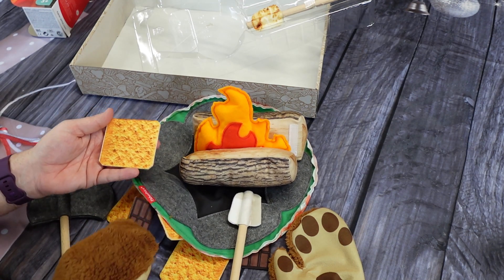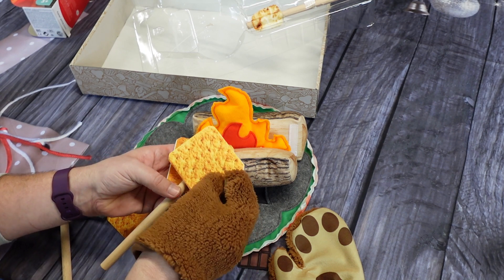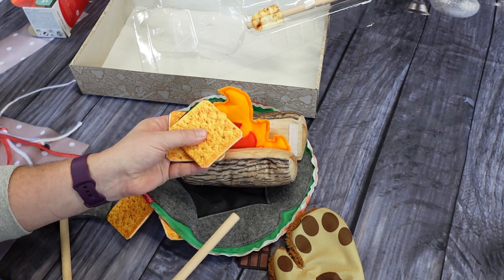And you can make pretend s'mores with the marshmallows, chocolate, and graham crackers. It's actually really good practice for when it's time for the real thing.